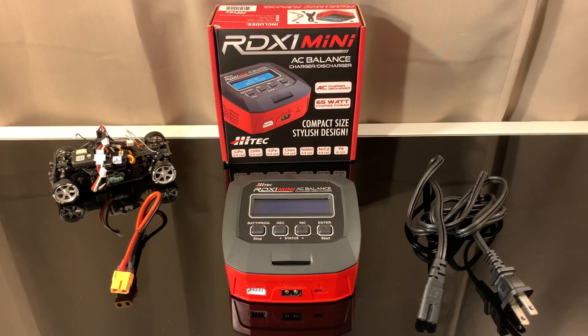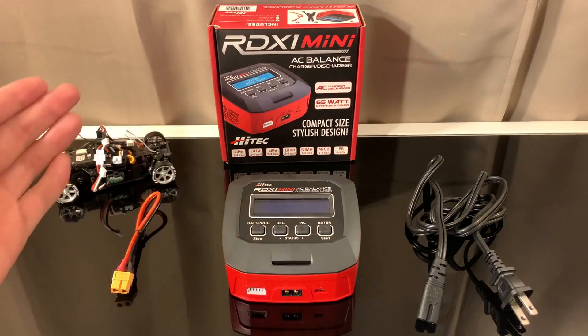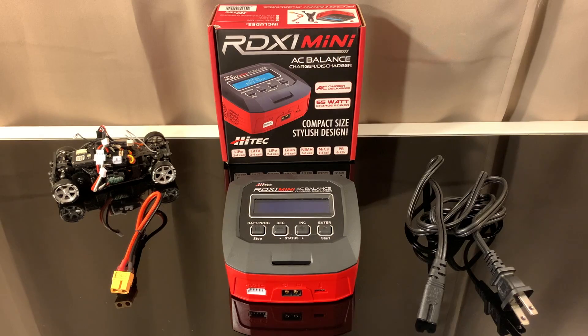Anyway, like I was saying, this is my first real LiPo charger so I can't really compare it to anything else on the market. I'm using this for two cells — not for a six or eight cell — so this isn't for a 10th-scale car. This is for micro RC cars, maybe RC planes. Either way, this is more for the smaller range.